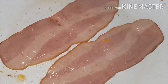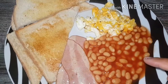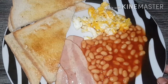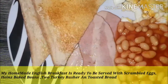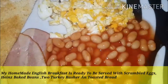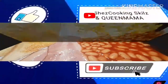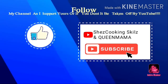Now I'm going to take the turkey rashers out and show you how I present it. My homemade English breakfast is ready to be served with scrambled eggs, Heinz beans, two turkey rashers, and toasted bread. If you enjoyed this video please subscribe down below and give it a big thumbs up. See you next time!